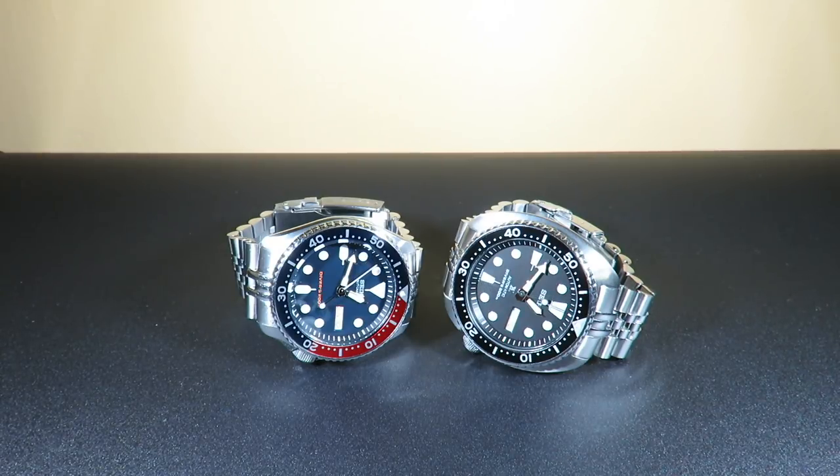In terms of movement, I'm going to give the SKX on the left a 7. The Turtle on the right has a great movement — it's a $245 watch, very accurate, hand winding, hackable — I'm going to give it a 10. So 7 versus 10. Let's move on to the next one.